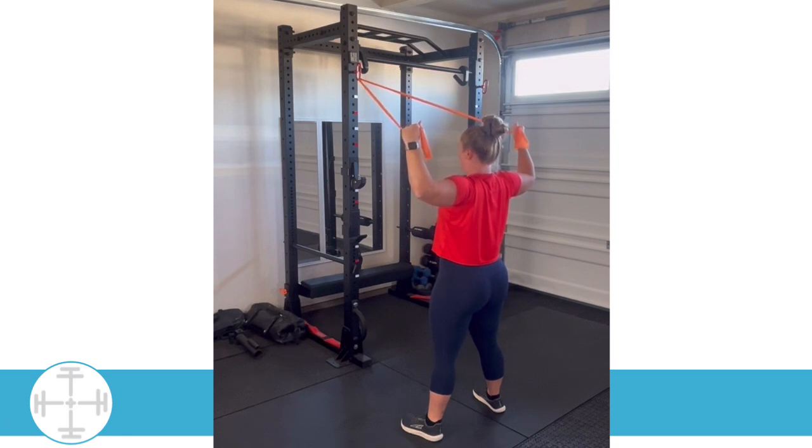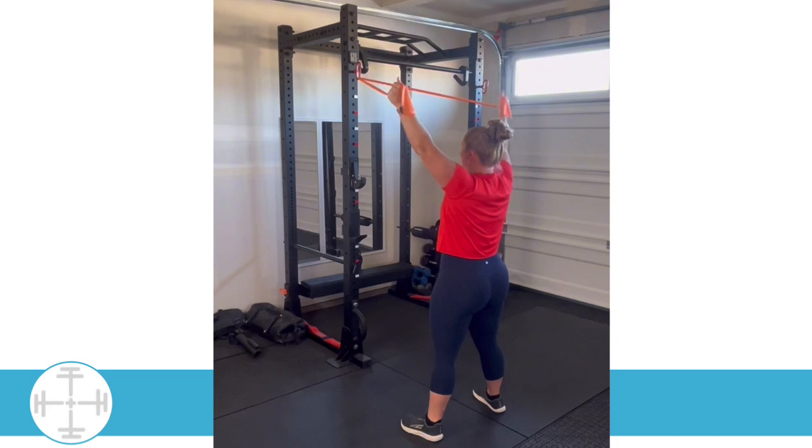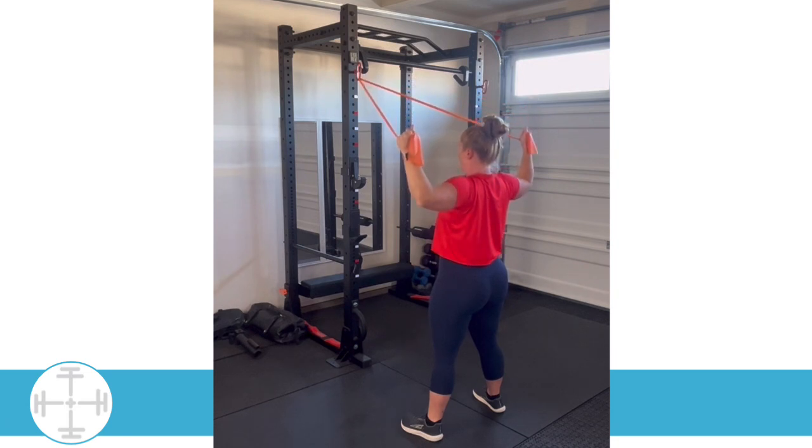From this position, we're going to slowly bring those arms up into the Y. Hold here, making sure that you're not letting those arms come forward. We want to keep them back against the resistance as best as possible. And then we're going to return to that U.